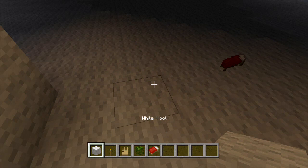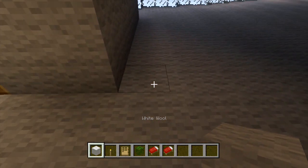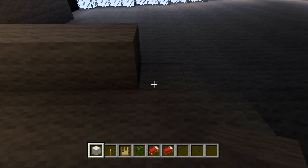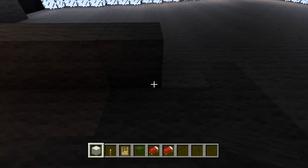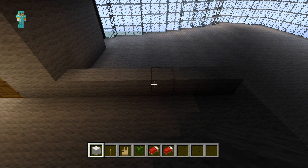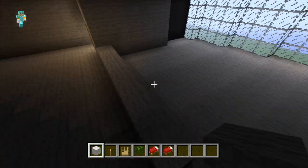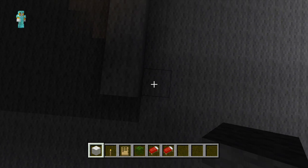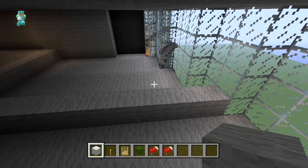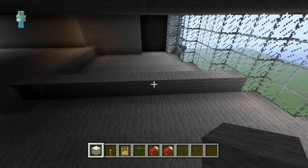The first thing we're going to be doing in this room is we're going to be marking out the bathroom. So from the corner here we're just going to count eight blocks out. And then on the eighth block we're just going to place our white wool all the way across to the glass, and then we're just going to build it up.